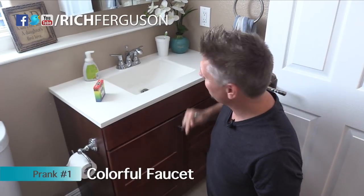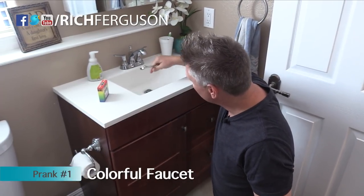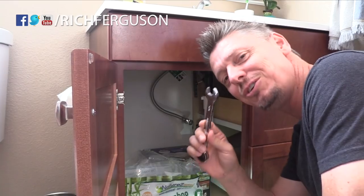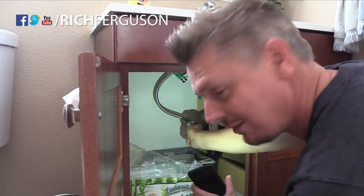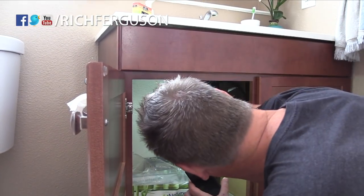In this devious bathroom prank, we're going to have food coloring come out of the faucet. It's so simple. All you got to do is go underneath here, get yourself the correct wrench, and take off one of the hoses. Do not take the hose off at the bottom — take it off at the top.